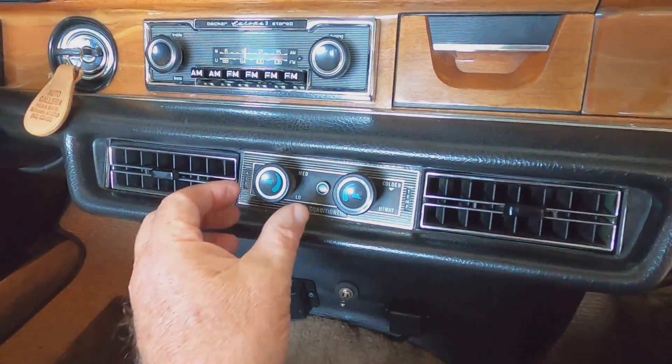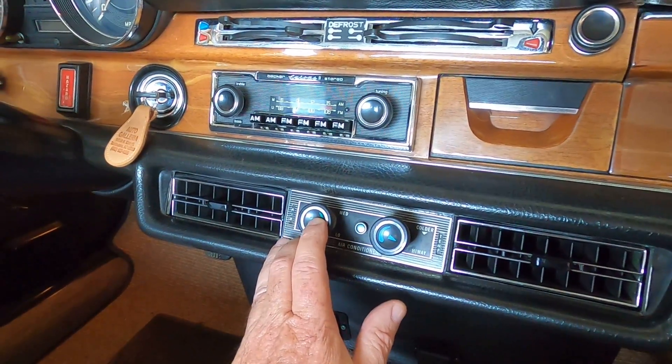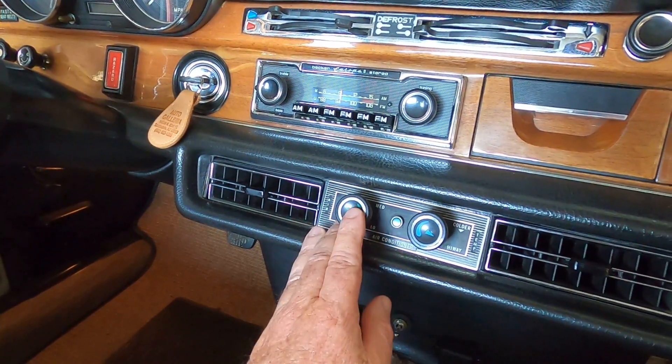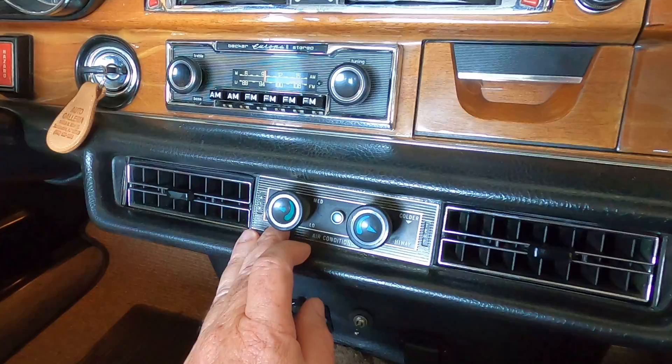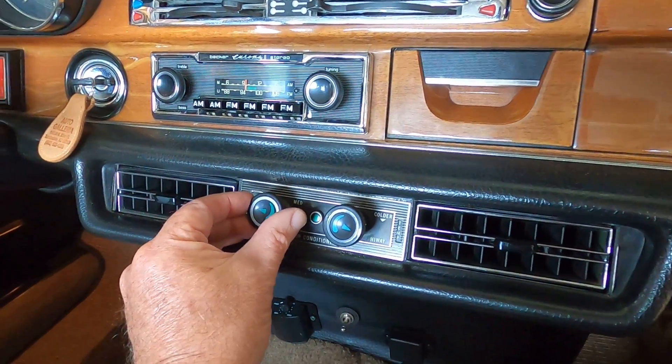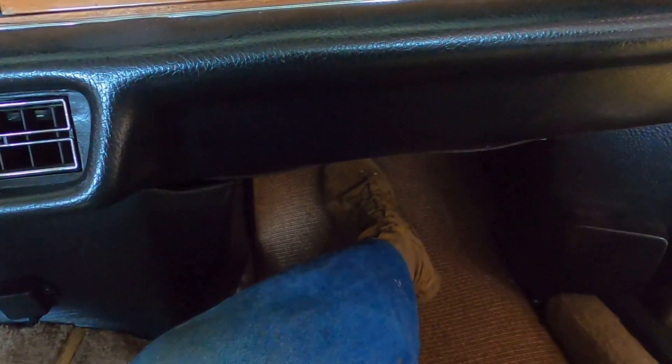Let me show you what I mean. I'm going to turn on the blower fan. I've redone this switch here, basically took it apart out of the panel, cleaned it up really good. But what I want you to hear is what I'm going to address. It just went away. See if it does it again — it did it when I turned it off. Oh, it's the fan motor. Listen to that wailing sound.